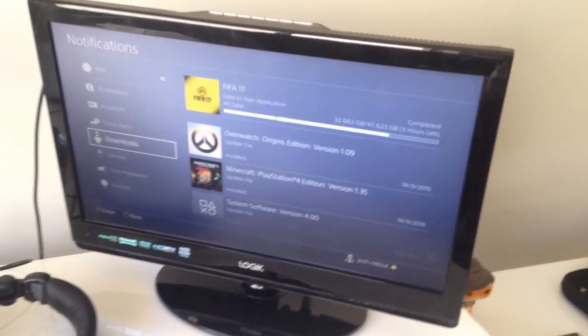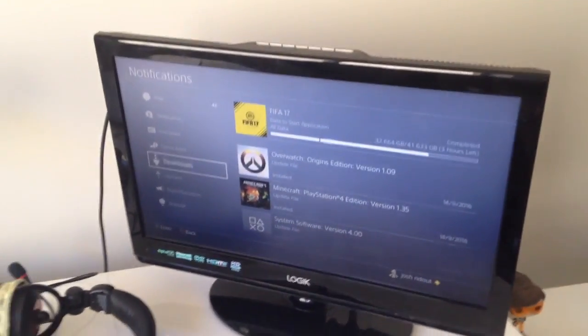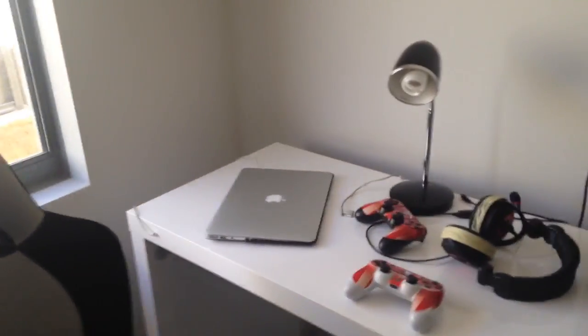I've got the PS4 with all my games down there, and then I have the TV which I have the PS4 on — FIFA 17 is downloading and it says three hours left, because honestly we've only just got internet about 10 minutes ago before recording this video.